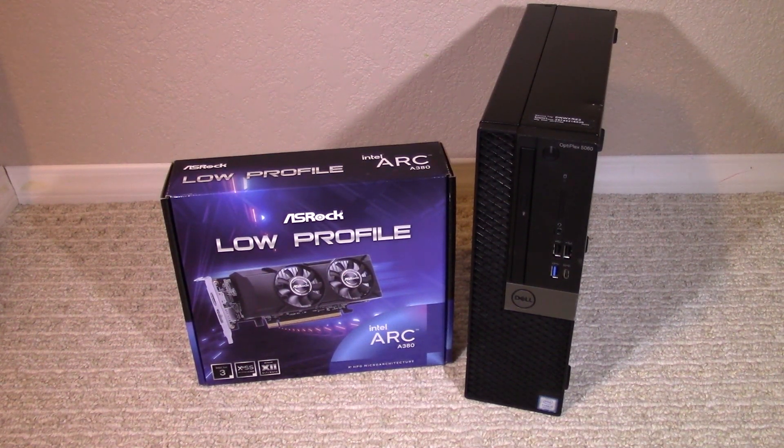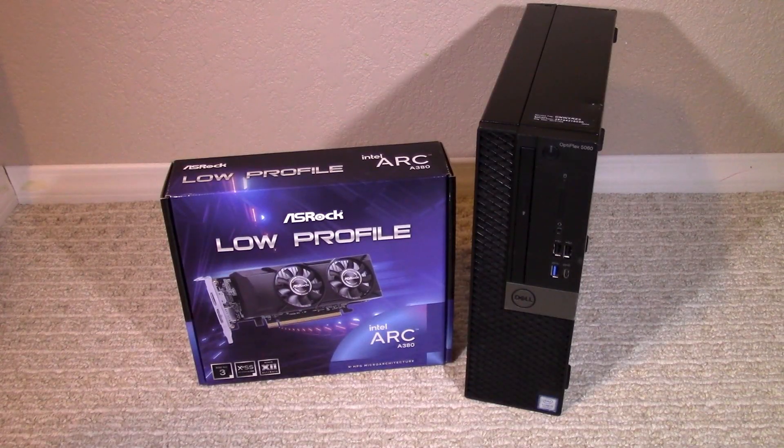Hey, what's up everybody, this is Ryan with Escotech. This is my first video in a long time — the truth is I sort of rage quit YouTube after I got demonetized for falling below the watch time requirements. Then after almost two years I decided that I like making videos enough to start doing it again. I enjoy building computers and hopefully the videos I make can help someone out.